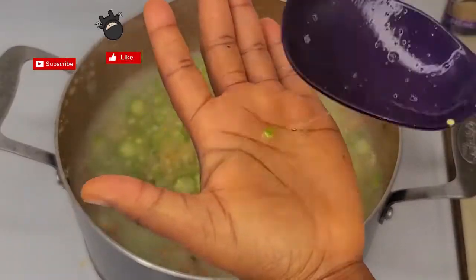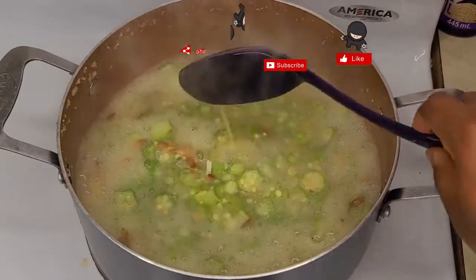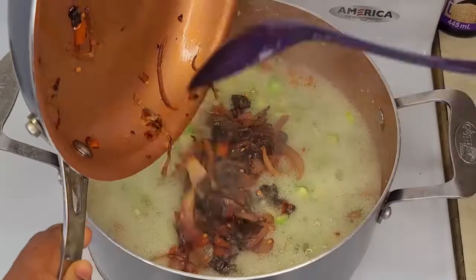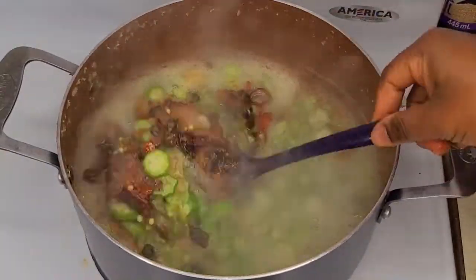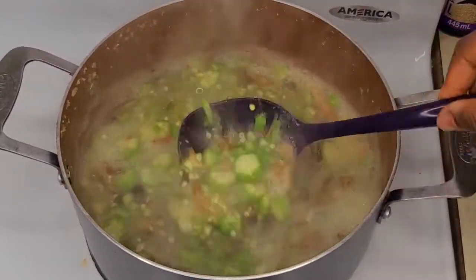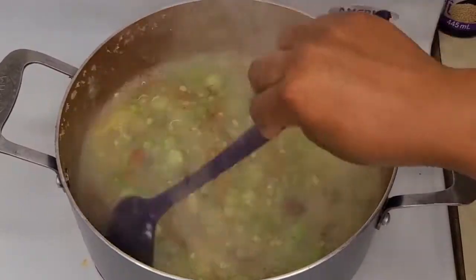If you haven't subscribed to my YouTube channel, please do so now. Thank you! Just check for taste — you don't want it too tasty because this is going to go along with some stew. Just check that it's as sweet as you want it to be. As you can see, I've put the sautéed onions in, and I'm just going to let that sit for three minutes.